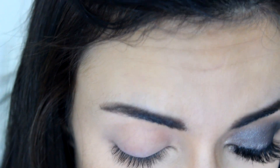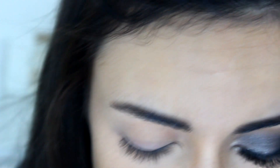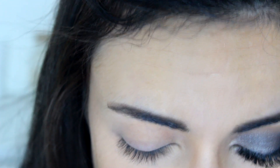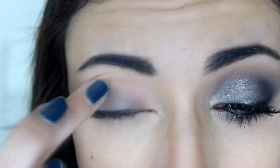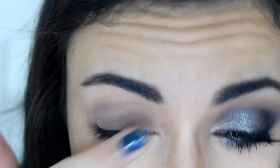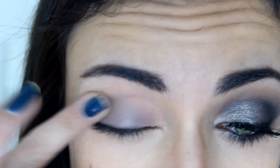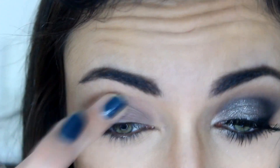Because we're doing a cool toned, grayish smokey look, I'm going to use a cool toned base. This is the Maybelline Color Tattoo 24 Hour in Tough as Taupe — a grayish matte taupe color. I'm going to use my finger to apply just a little bit of that all over the lid to create a base.